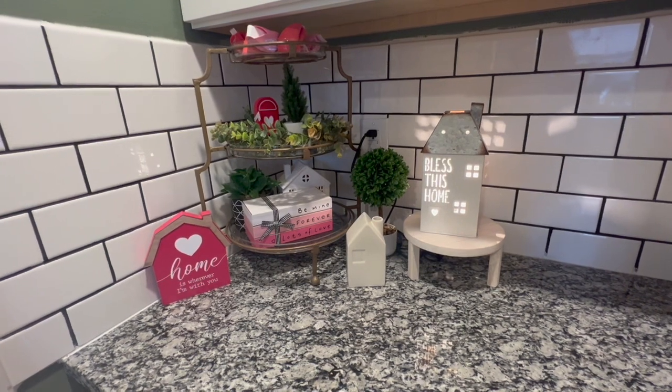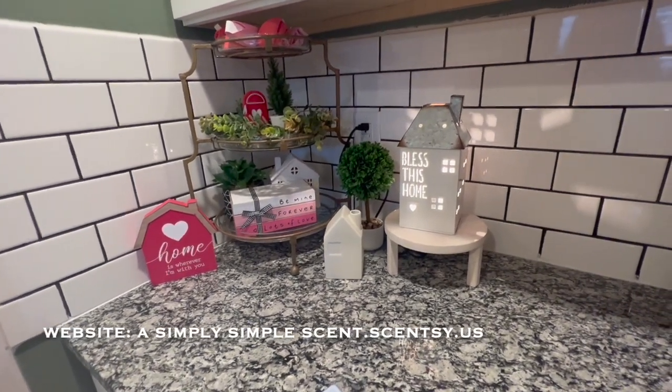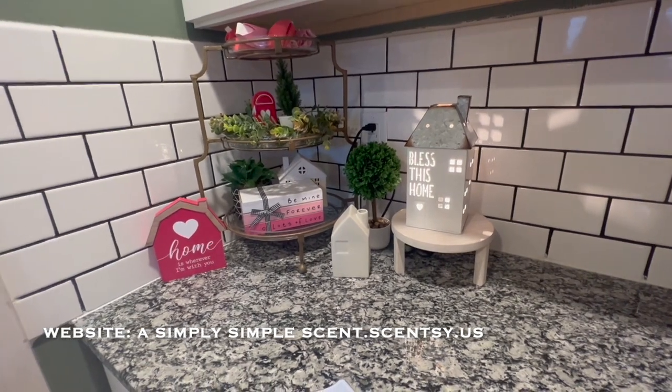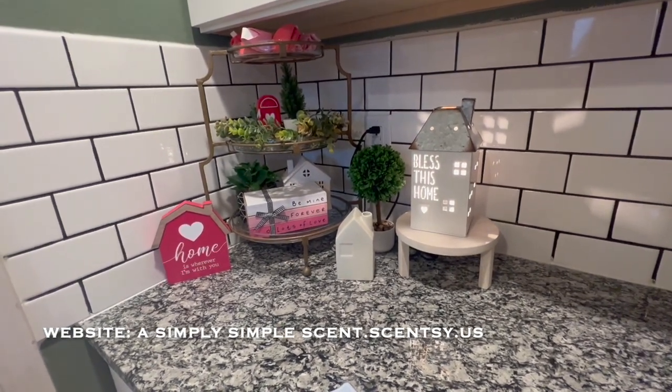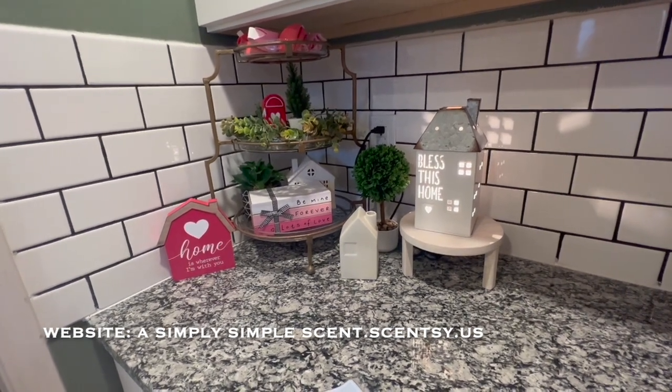Aloha friends, welcome back to A Simply Simple Life. I wanted to show you two areas in my home that I decorated for Valentine's Day and then I used my Scentsy warmers to add on to that Valentine's Day decoration.